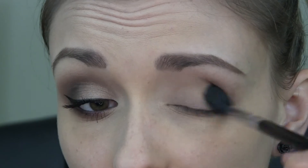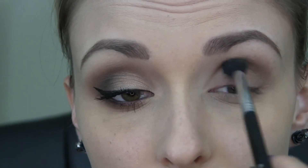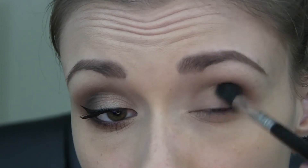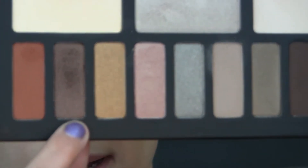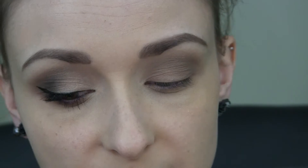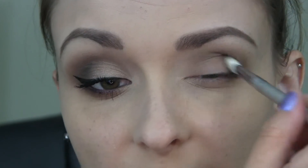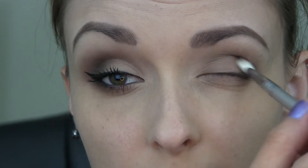And really work it in. Next I'm going to be taking this maroonish brown color called Shadow Box, and I'm taking that on my Sigma Blending E25 brush. This shadow is going to go right in the actual crease area. Try not to blend it too far up, but also blend some of it onto the lid as well. Then going back in again with my E40 with no extra product, I'm just going to blend that out a little bit more.